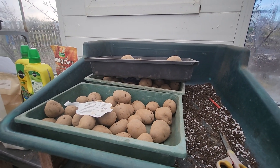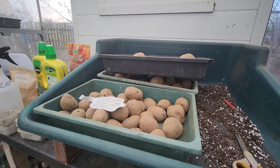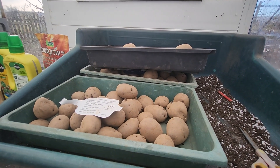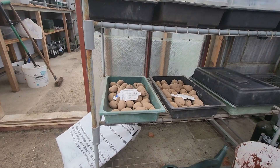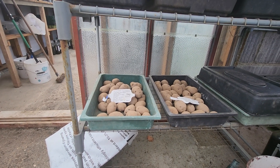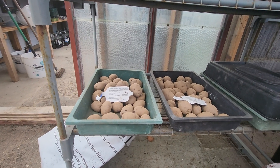Now we're going to put them on the stands and cover them with the trays. They like to chit in the dark. They'll be there for another three weeks — let them chit off. I might cut some of them in half so they'll get more gauze.